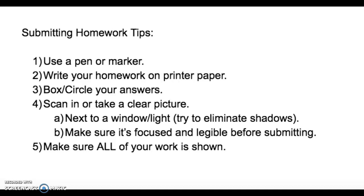I'm going to be giving you a few homework tips on how to submit your homework throughout this distance learning, just to make it a little more clear for your teachers to read and understand. The first tip is using a pen or a marker. This is math class, so we do make mistakes and erase a lot, but we will allow a pen or felt tip marker throughout the distance learning process because it's a little easier to read.